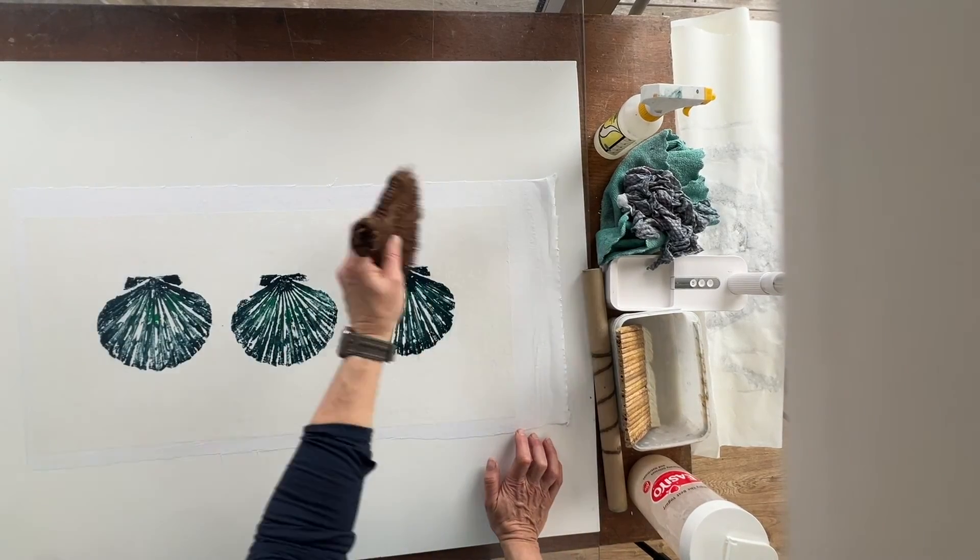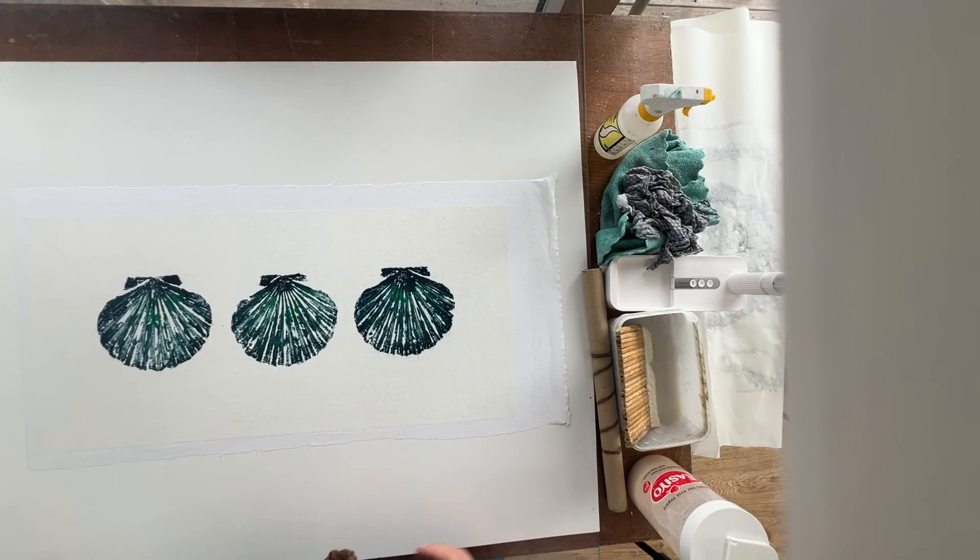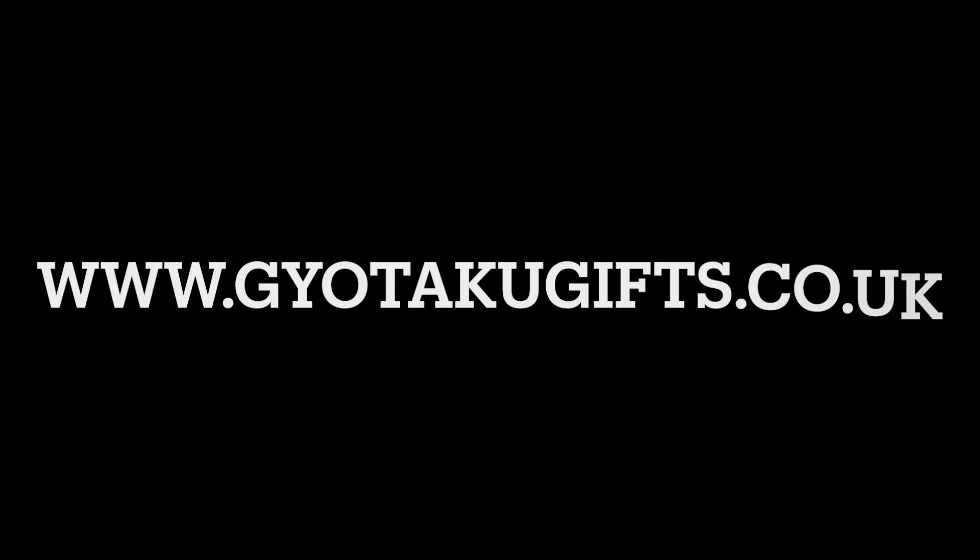I'll just leave that now to dry for 12 to 24 hours and tomorrow I'll be able to peel that off the board. Thanks for watching.